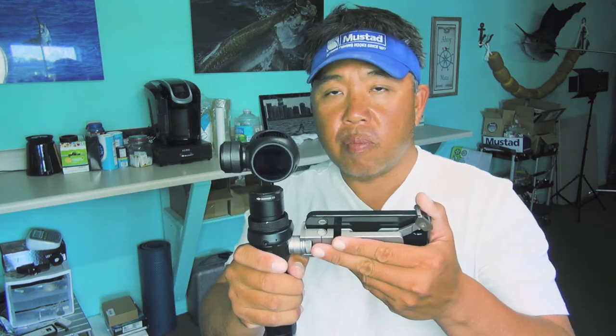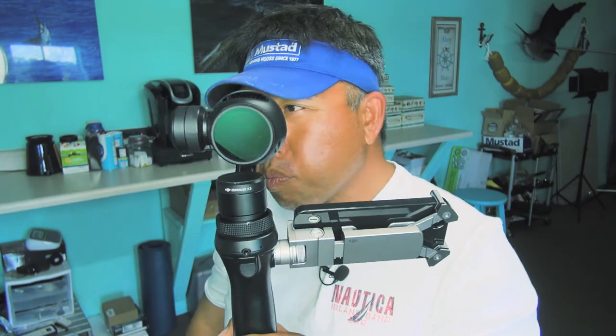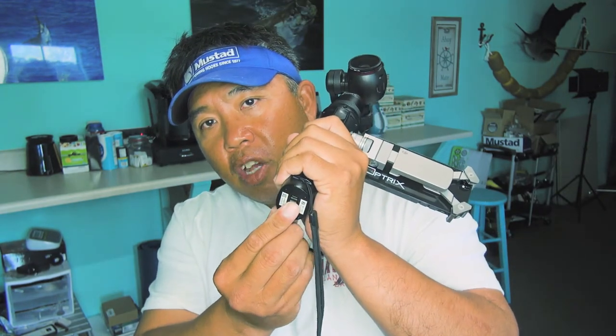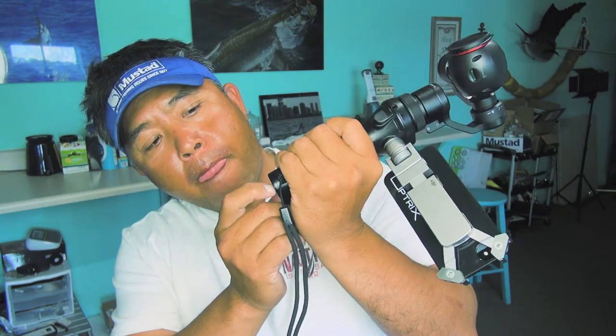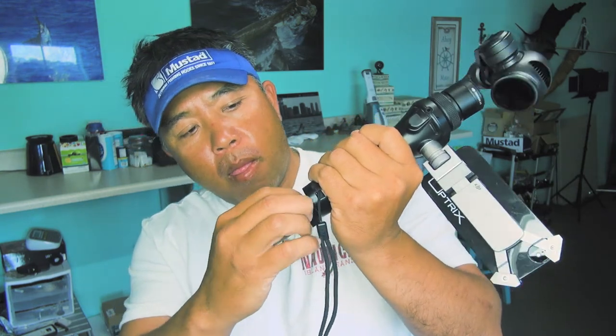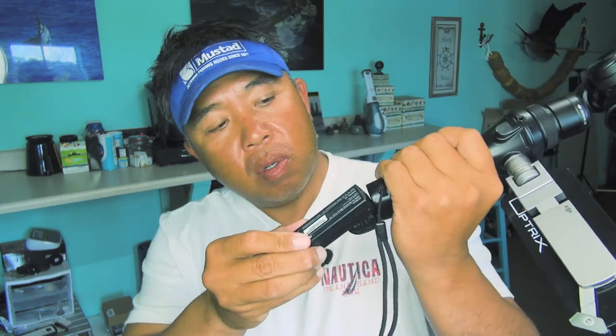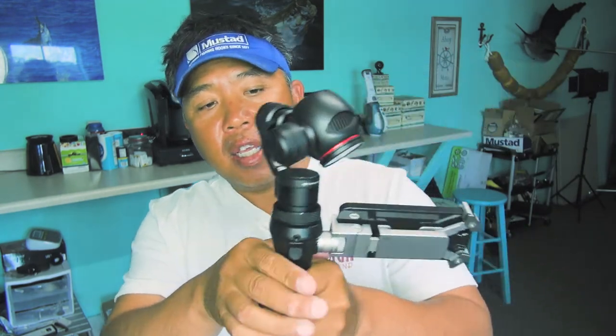So you can do some great creative moves with this DJI Osmo. The battery lasts for about two hours. It's changeable right here — you open this up, this is the battery, and you can buy extra ones as well. So you change it out if you run down the battery.